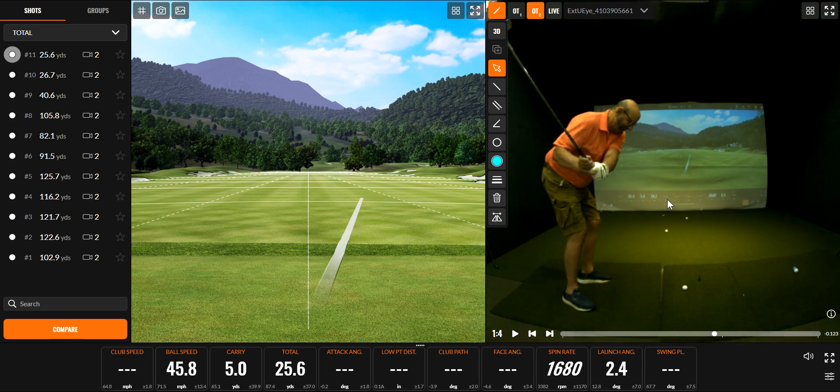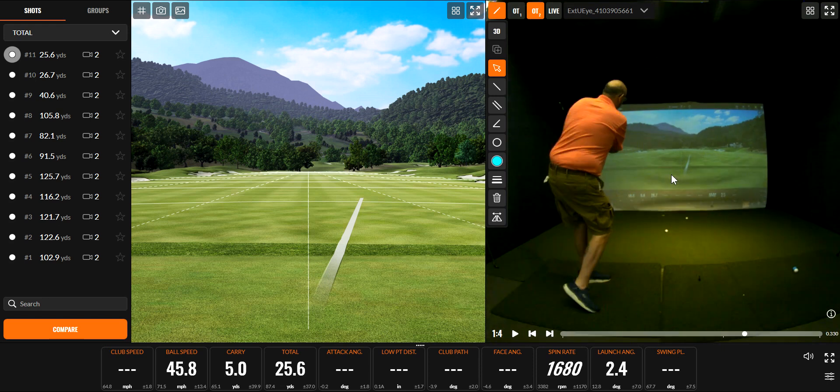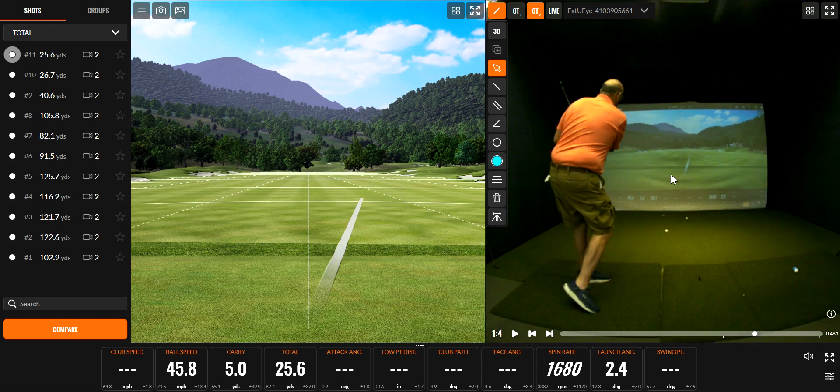Next time we'll start to talk about how to get that club down from the top. If you have questions about this, Rich, always give me a call and let me know. Otherwise I'll see you next time you come down.